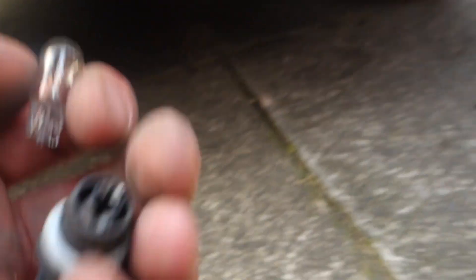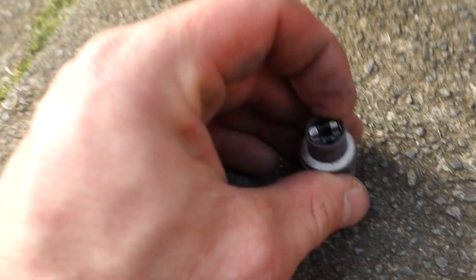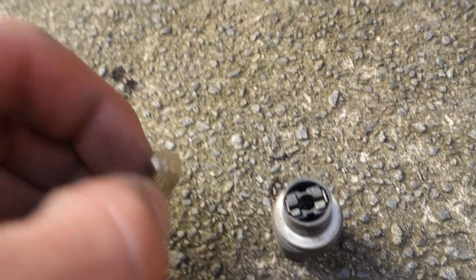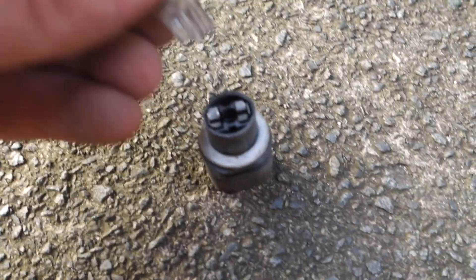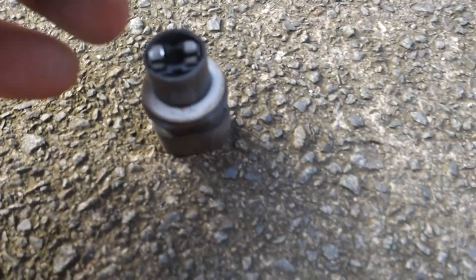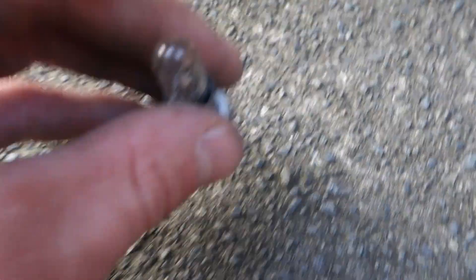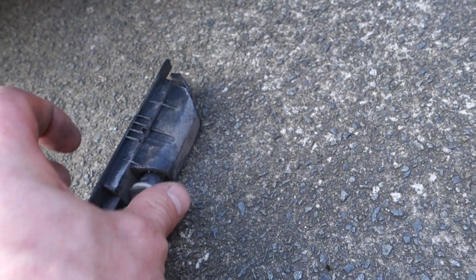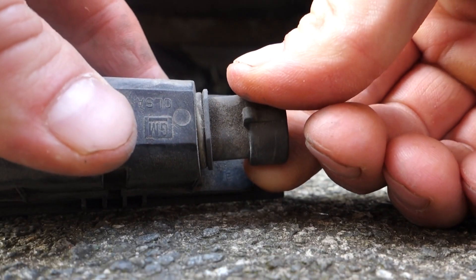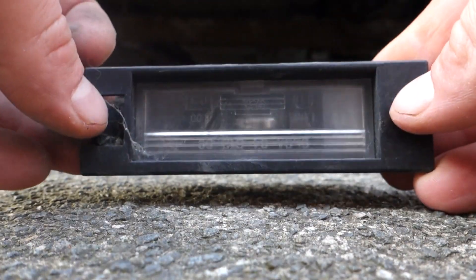To fit your new bulb: you've got your plastic housing, and your new bulb will have a flat bit like that so it lines up with the prongs. Stick that in like so, and then put the bulb holder back into the light housing and twist it back on again like that. That's the new bulb back in.